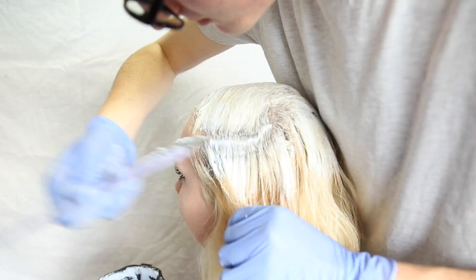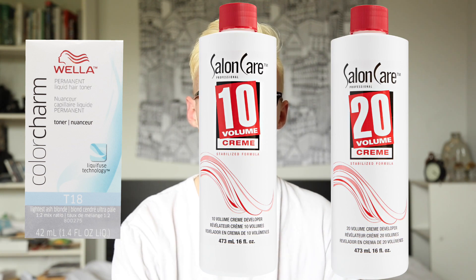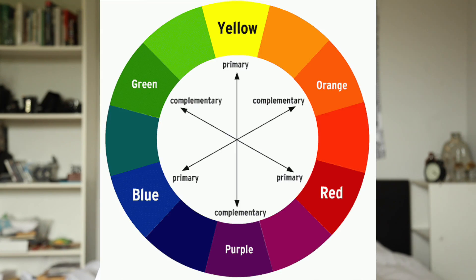That was kind of a bummer, so after that we also used a toner. We used T18 and we were using Volume 10 and Volume 20 developer. What the developer does is it goes on looking like a white clear color and then it starts turning purple, and the color purple on the color wheel actually counteracts the color yellow. So in my hair right now it's kind of yellow.